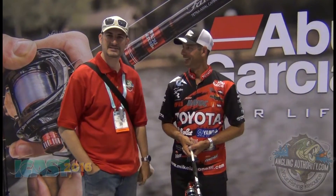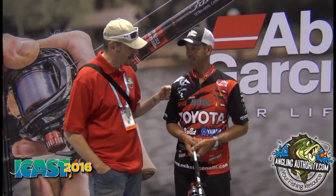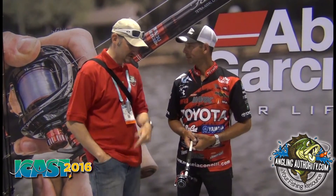Hey guys, Grant at ICAST 2016 in Orlando for AnglingAuthority.com. I'm here with Mike Iaconelli, and he's going to show us some new stuff. What do you got?